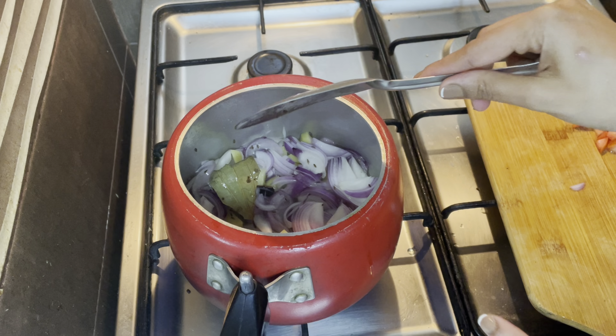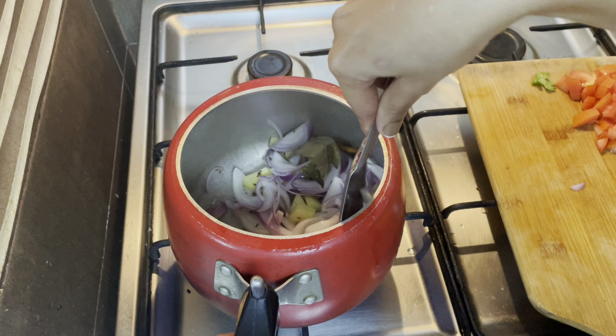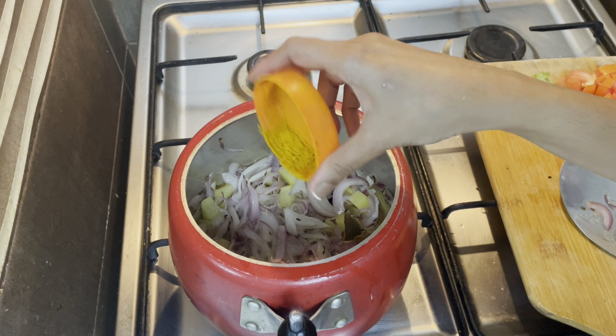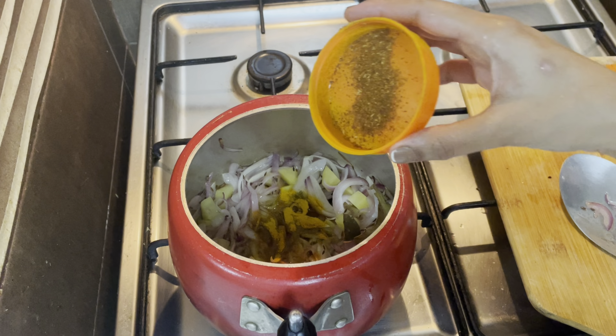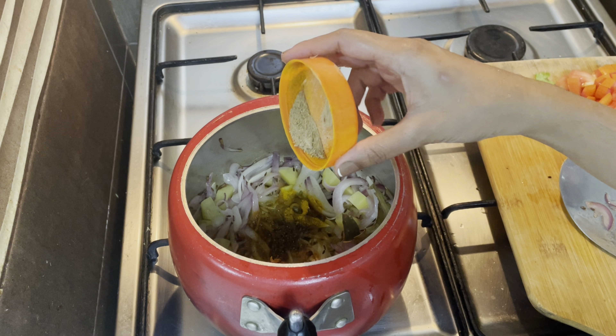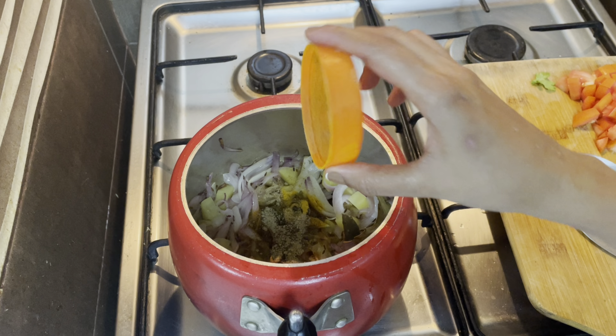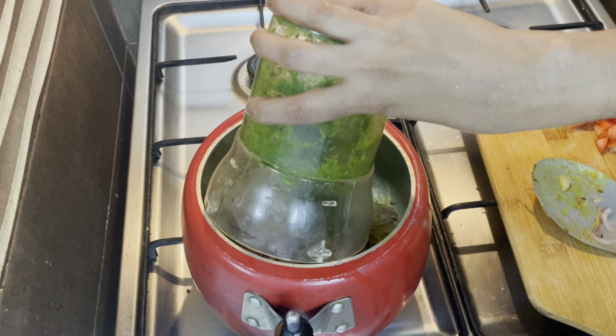I am going to add some brown sugar. Add some sugar. Put the garlic. Add some salt. I will paste it — that is also cut.